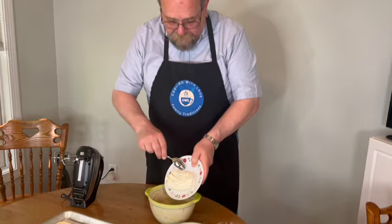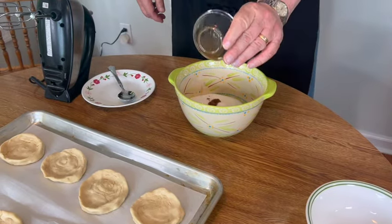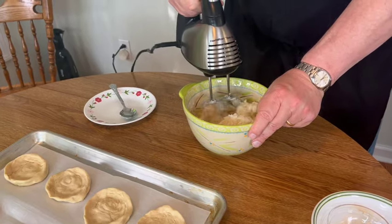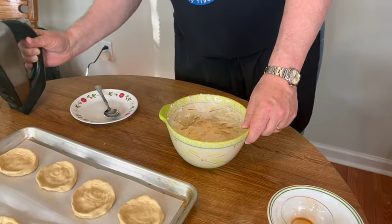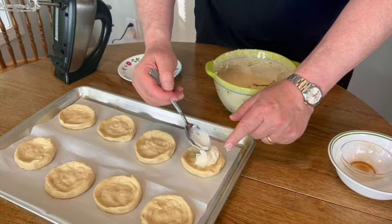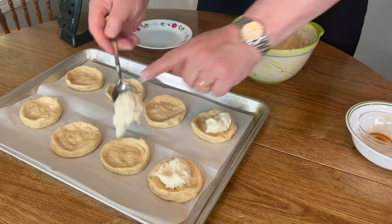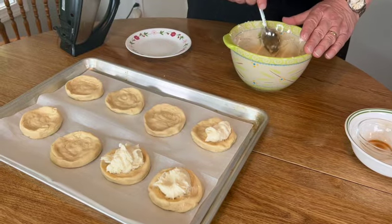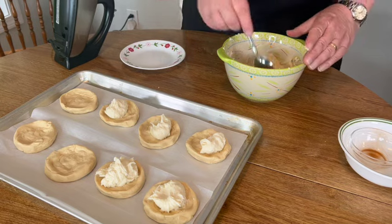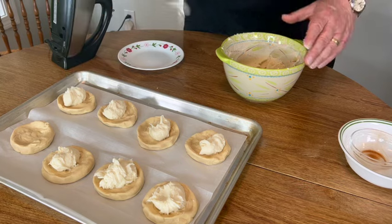The next step is to make our cream cheese filling. I have this softened block of cream cheese and I'm going to add the sugar and vanilla, using a hand mixer for this. Our cream cheese is mixed well with the sugar, and next we're going to put cream cheese in each of these buns and spread it out. This is more cream cheese filling than you need for eight large, so you can use the extra on a bagel, make more danish, or just cut the cream cheese recipe in half if you want.